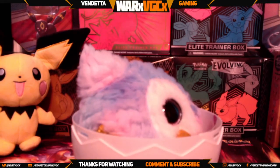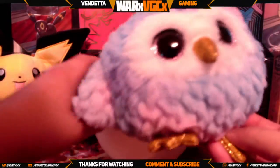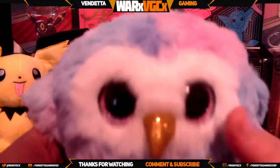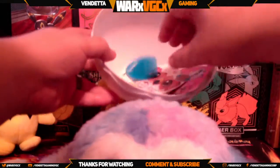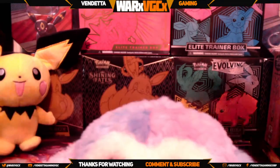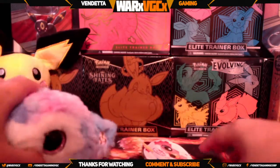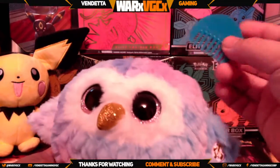We have the cotton candy colored one — yeah, you like it! We got some other goodies in here too. Yeah, you got a little brush — you got a little brush you can brush it with.